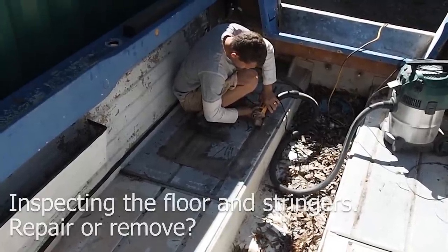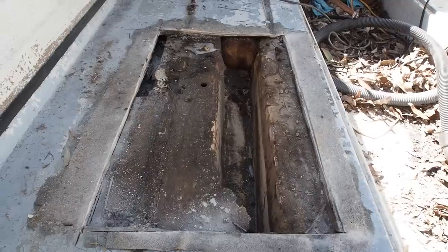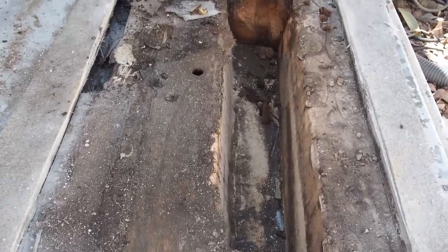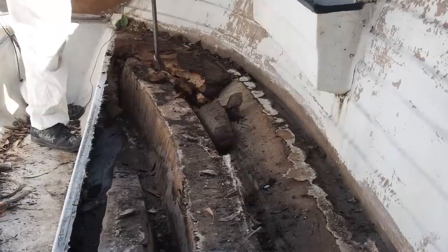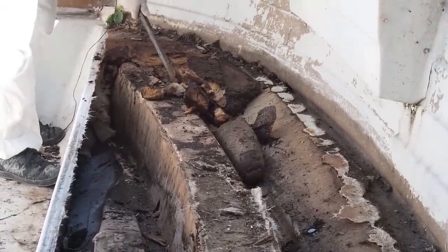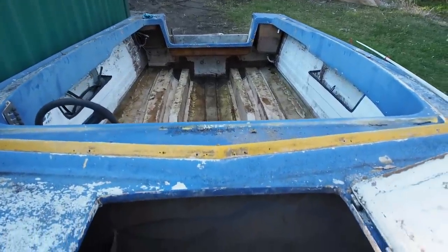After cutting an inspection hatch into the floor we discovered that the stringers were actually moulded fibreglass. This was a great discovery — we didn't have to replace the stringers after all. So we ripped up the floor and discarded all the waste. The floor was actually foam filled in some parts which we had to rip out as well. We salvaged the centre tub compartment which we could later put back in place. Now we were left with the exposed stringers.